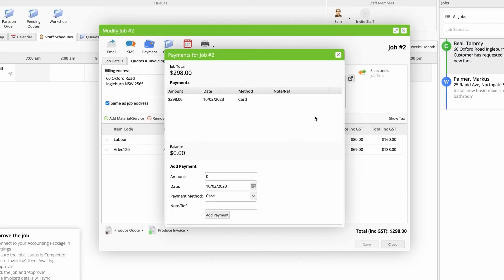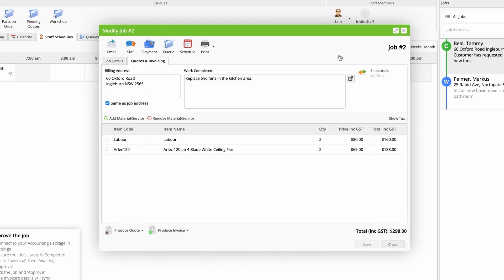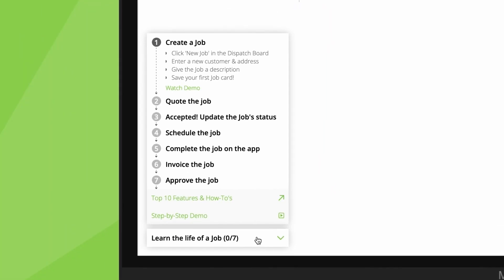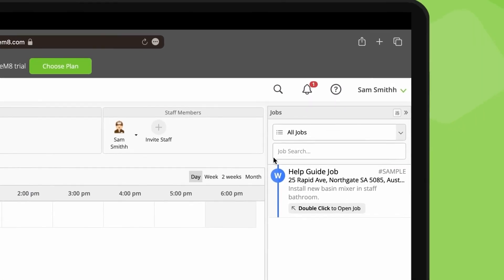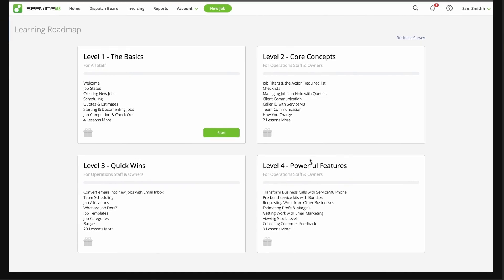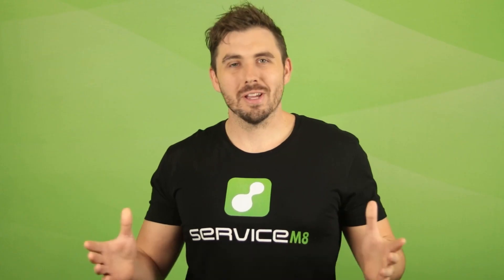We recommend you go through this life of a job workflow yourself. Our guide here will step you through the process. You can also find this video again here. Once you've got the basics down, check out the Learning Roadmap for more in-depth training from the basics to advanced. Thanks for watching.